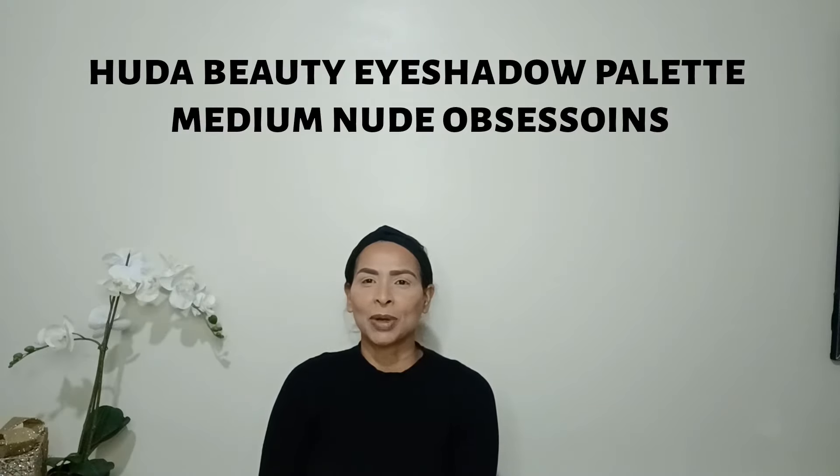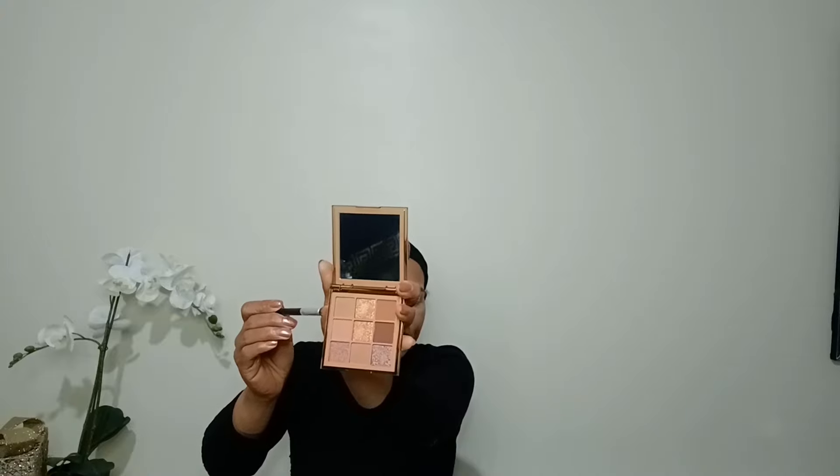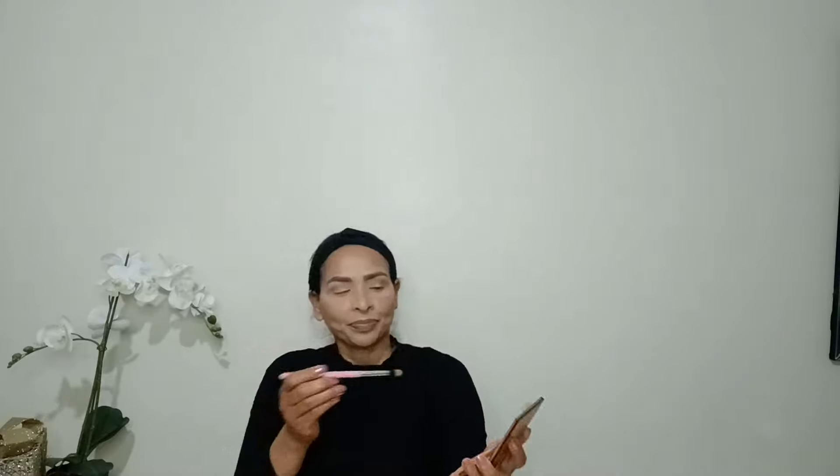Now for the eye makeup. The palette I'm using is from Buddha Beauty — Medium Nude Obsession. The first color I'm using is a light brown transition color. I'm taking a fluffy brush, a small amount, and applying it in the eye crease. Then I take a slightly deeper light brown shade with a smaller brush and pack it into the crease, leaving the outer corner and middle area for now.